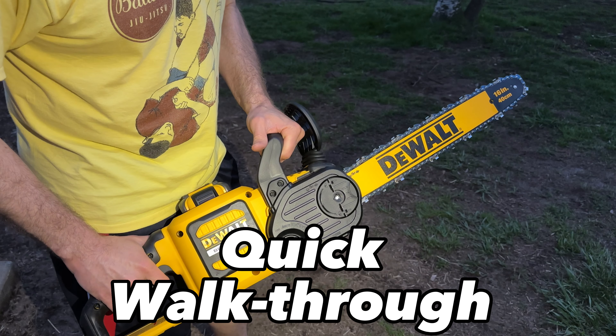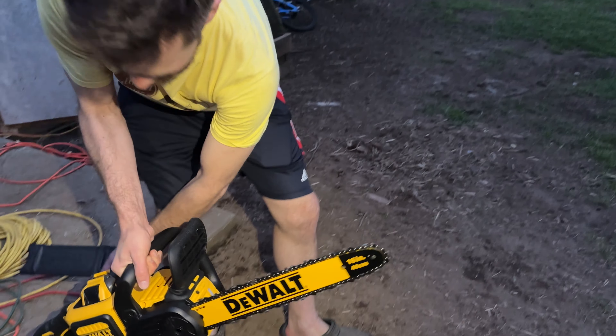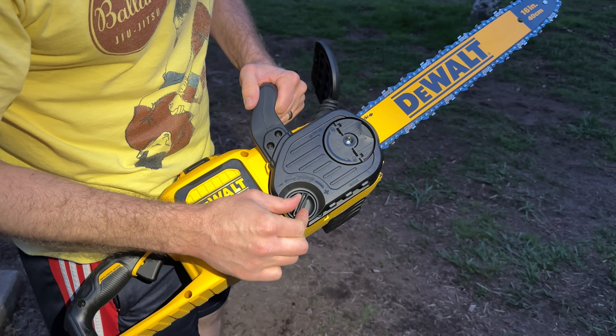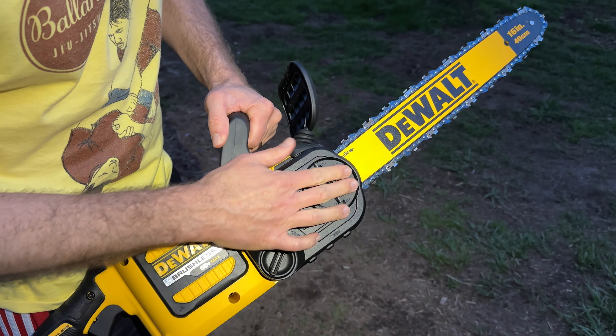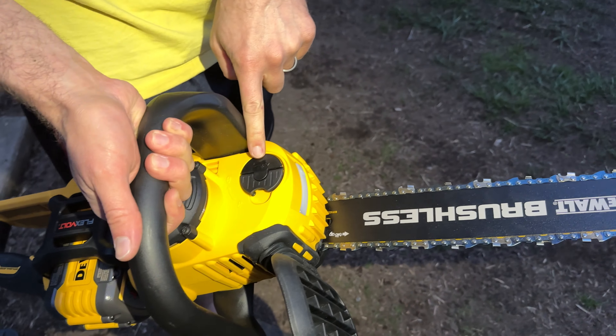You can tighten up your chain real easy — this guy controls and can pop off here real simple. Your bar oil fills up right here.